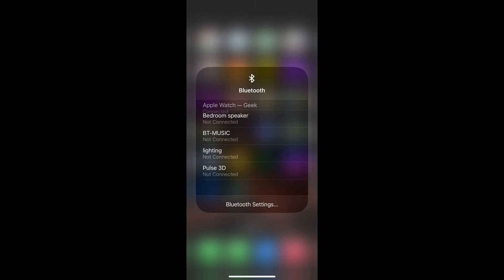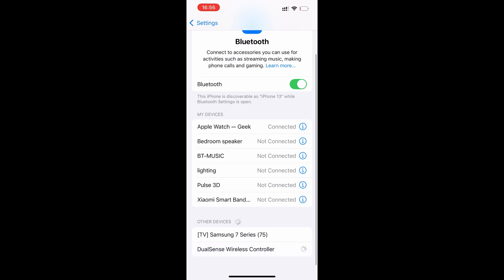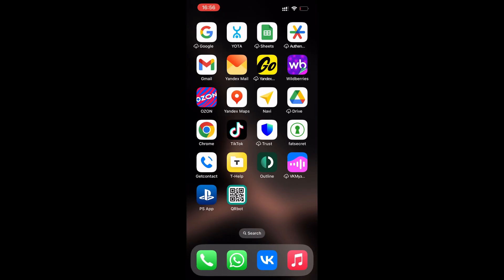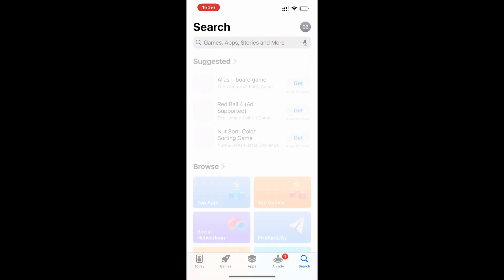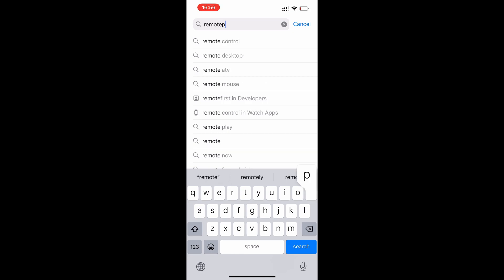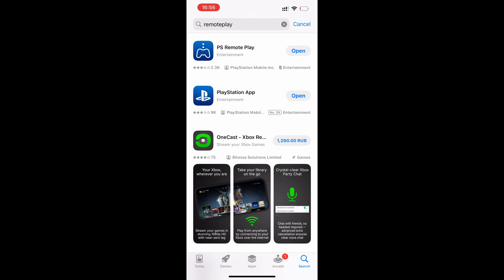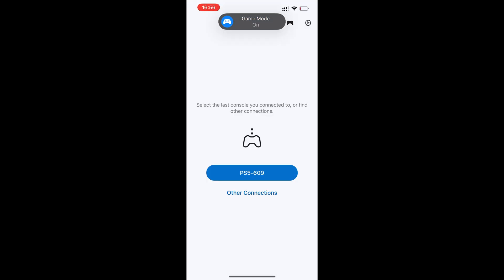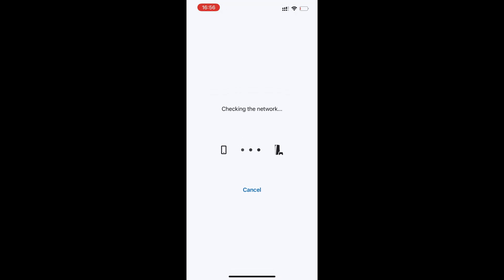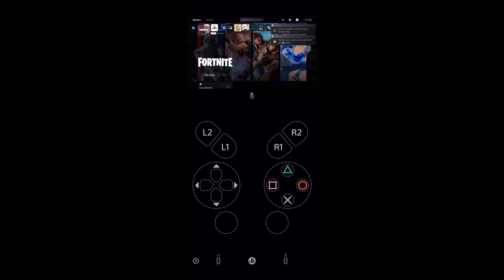Open Bluetooth settings and choose DualSense Wireless Controller. Then open Remote Play and choose your console. Now you can use the controller in Remote Play.